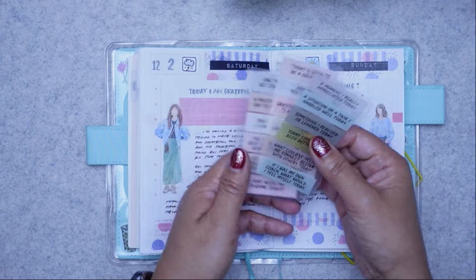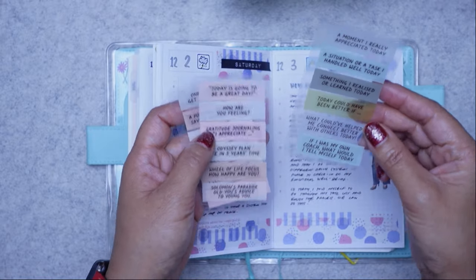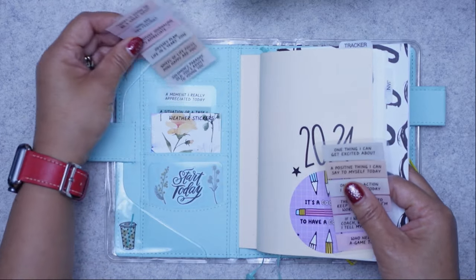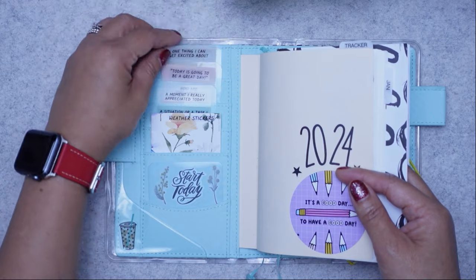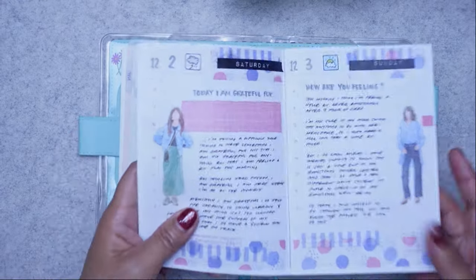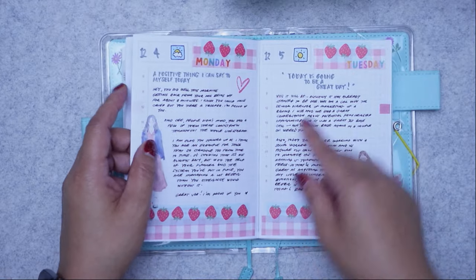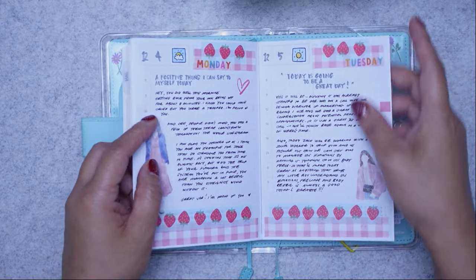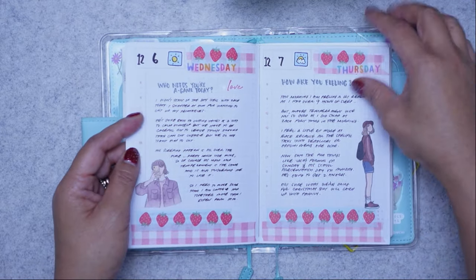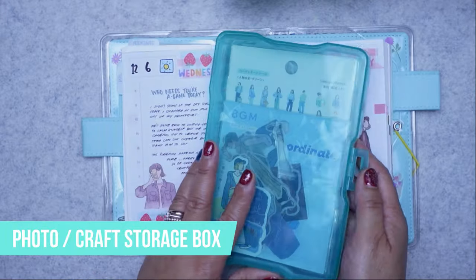For days or mornings where nothing's inspiring me to write, these little prompt cards help. The green themed card is for reflection at night — if I don't get to journal in the morning, I have another chance in the evening. The prompts include: today I am grateful for, how are you feeling, writing down a positive thing I can say to myself, today's going to be a great day, who needs your A-game today. I embellish with BGM figure stickers.